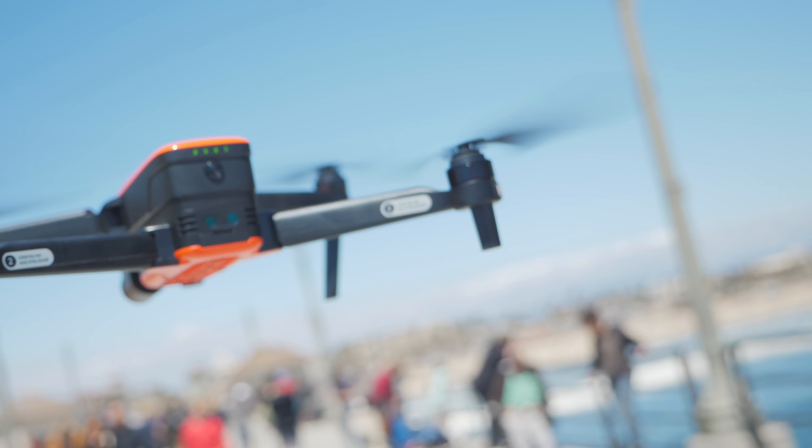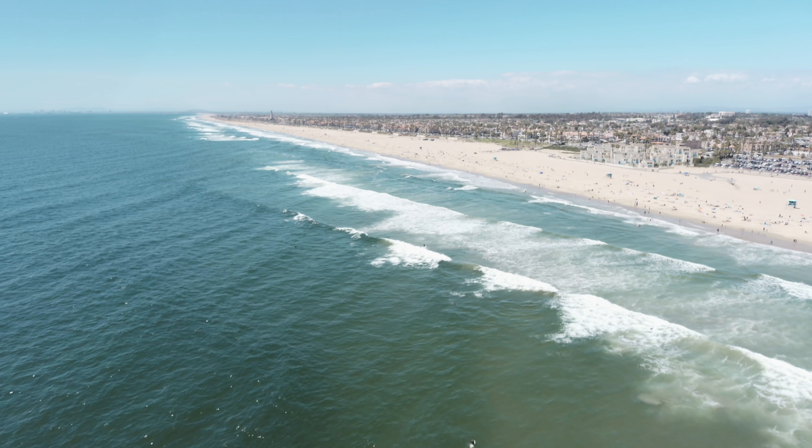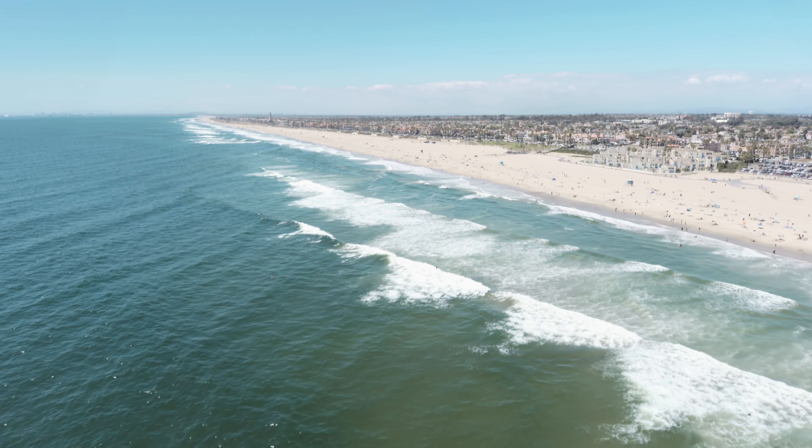Now let's talk about the actual drone itself. The batteries last up to 30 minutes — they've lasted me about 20 to 25 minutes when I've been flying, which is really good. And the thing could go up to 4.3 miles, which is nuts. You can't even see anything at that point, so I get a little worried about something like that. Maybe just keep it in sight.